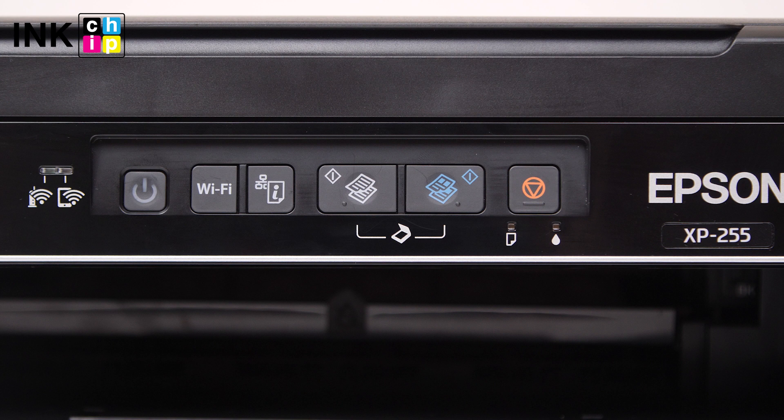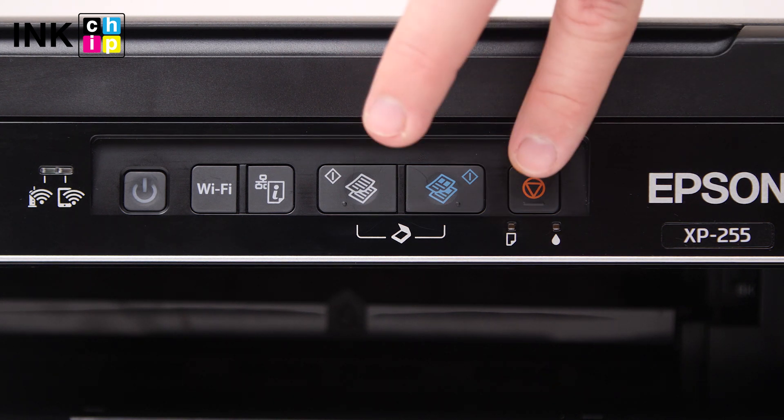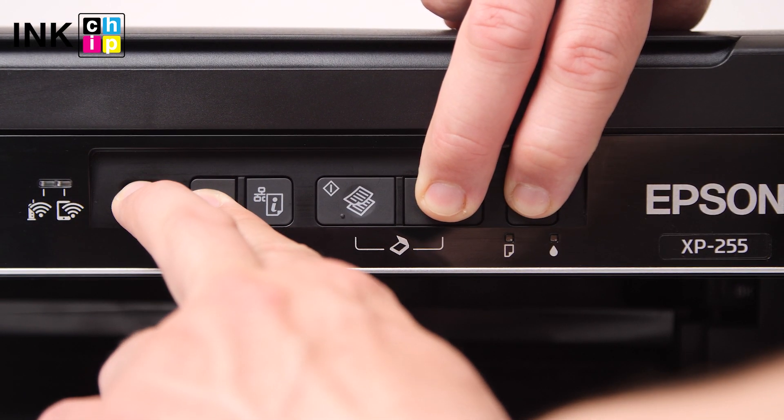To enter the firmware changing mode, press the button combination: Cancel, Color Copy, Wi-Fi, and Power.